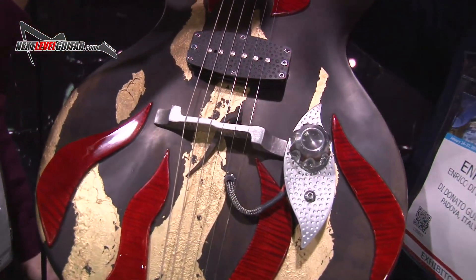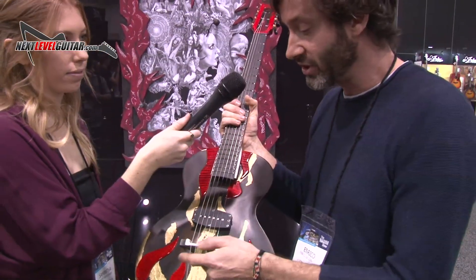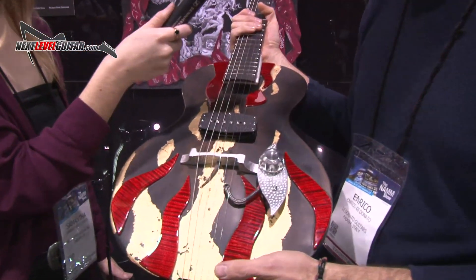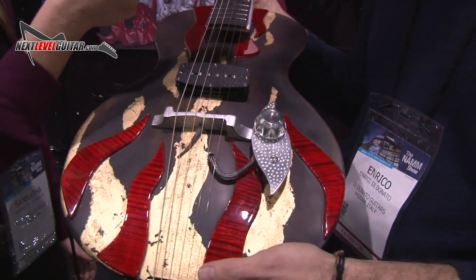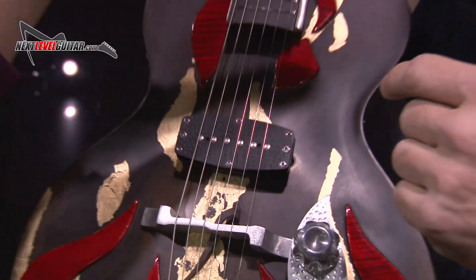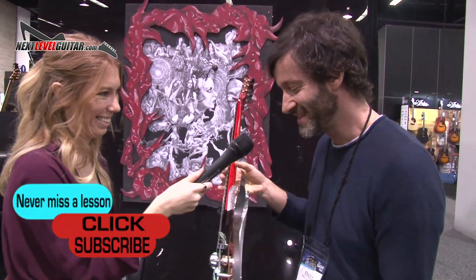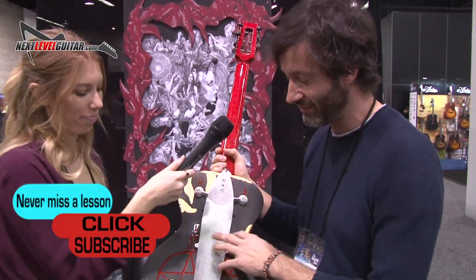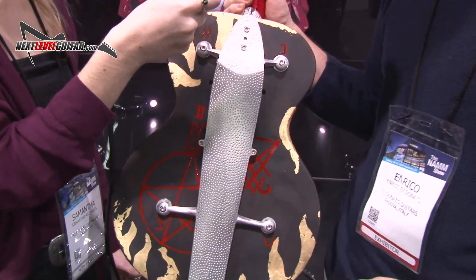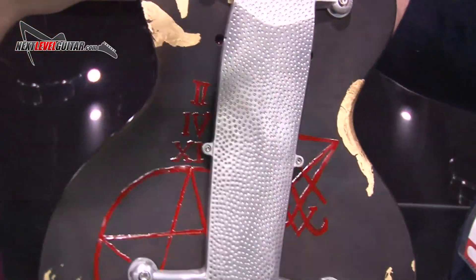Like all my other guitars, I made all the metal parts — the pickups and the bridge, for example. And here you can see there are also very ancient nails that I also found in the church. They have this S-shape, like Satan, so there are a lot of hellish symbols. Also on the back of the guitar you have sigils — some Aramaic language symbols.